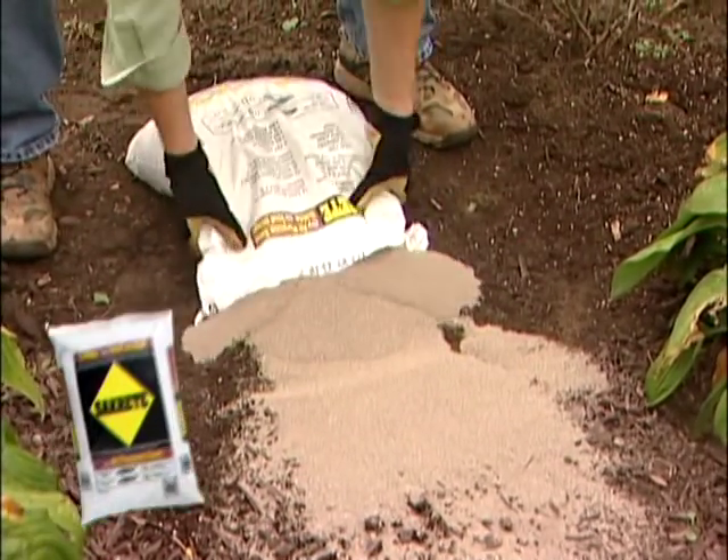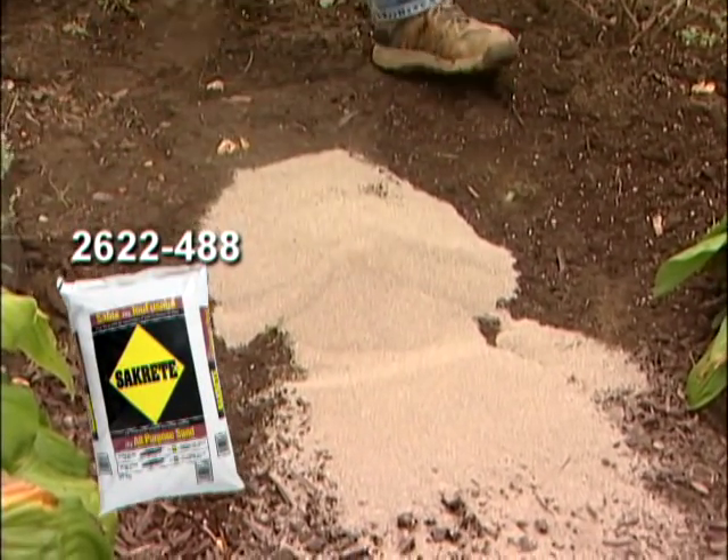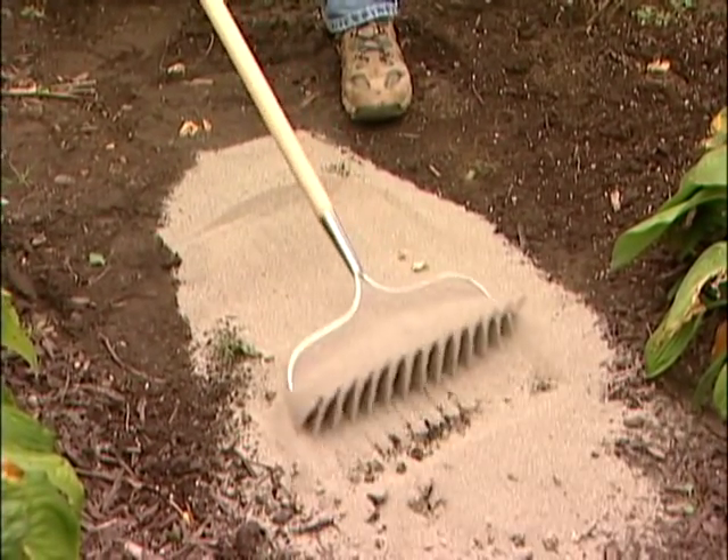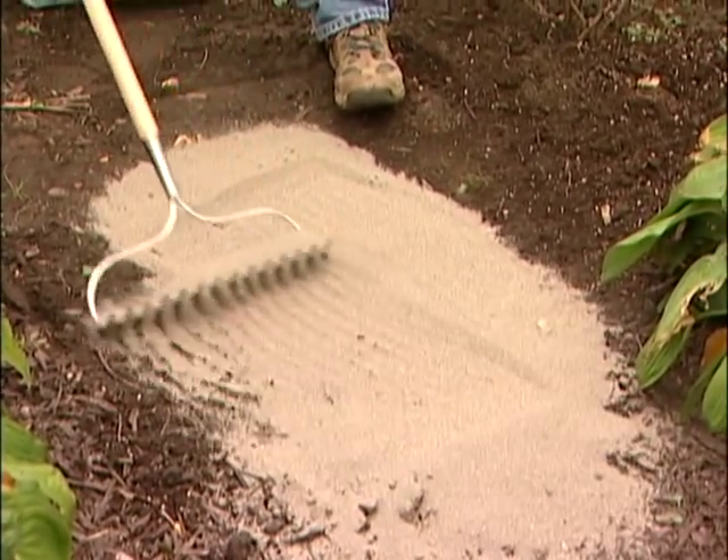Where your garden is concerned, the first answer is to dig in generous quantities of sharp sand, builder sand or play sand, but not beach sand. You want to open up that soil so that water can move through it freely.